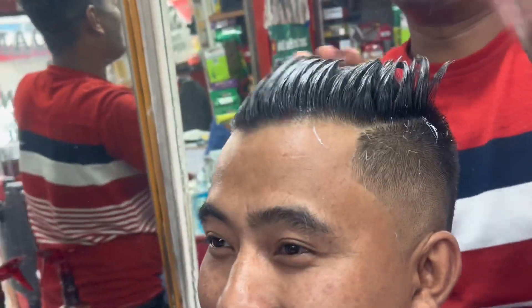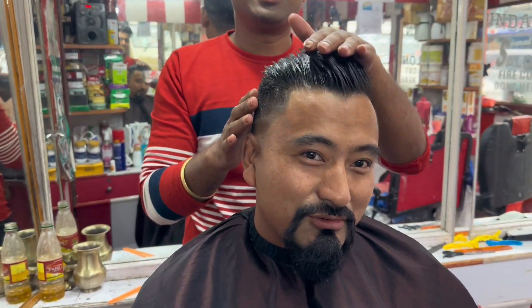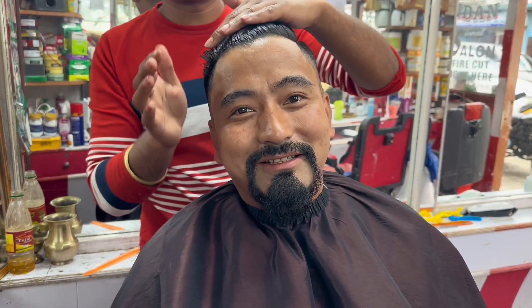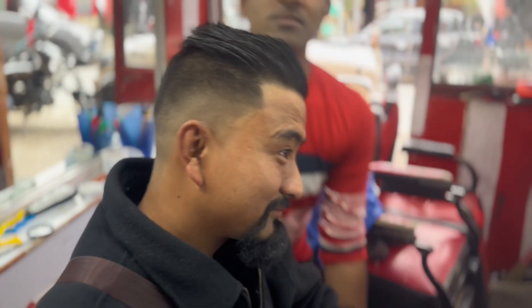Thank you guys, the hair cutting has been completed. How was the final result? I thought it was good — better than I thought. I want to tell you what you're watching in this video, so you can do the haircuts yourself. Our hair cutting has been completed. What I've said about your hair cutting, I've given you my hair cutting technique.